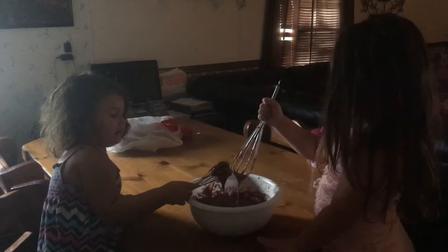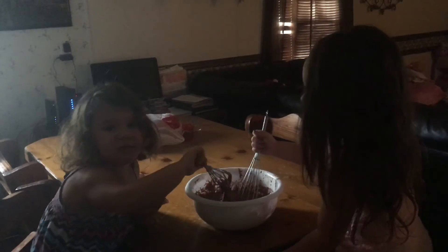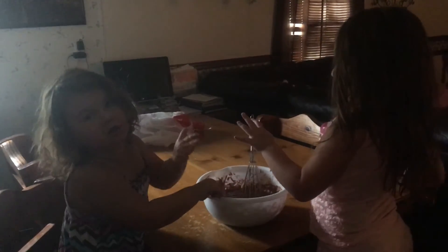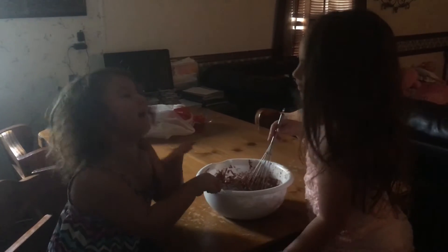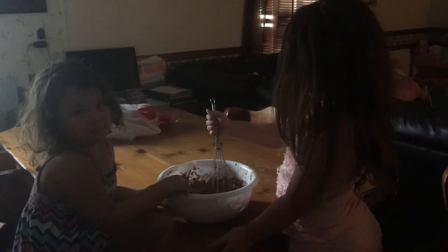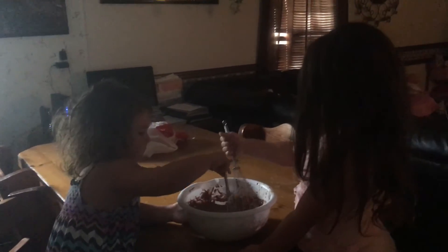What did y'all put in it? We put in some cake batter, and eggs, and oil, and water, and eggs, and oil, and... tomato! Cookie fans, we didn't put that much. Of course you did, you put all of that. Our little sister is right. I put that much.